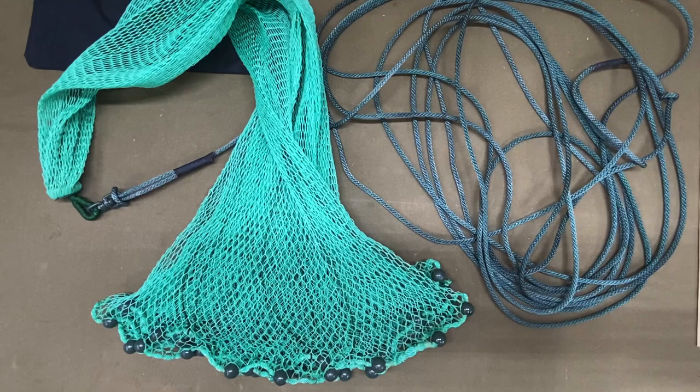Whether you're an outdoor enthusiast, a homesteader, a prepper or survivalist — whatever you decide you want to build a kit for — a cast net is really important in that kit.